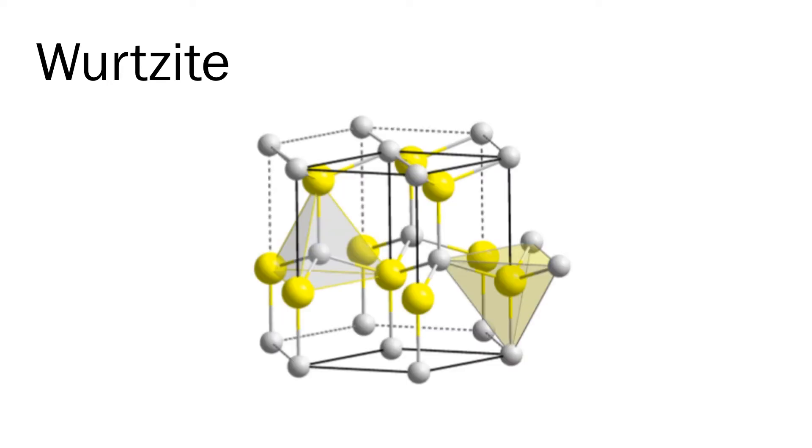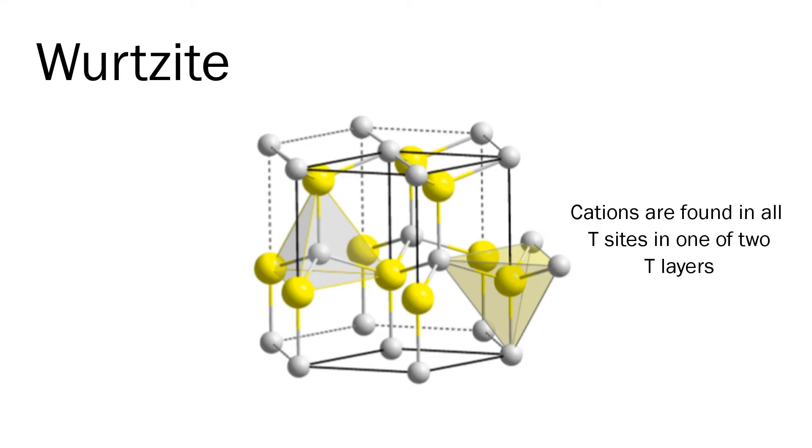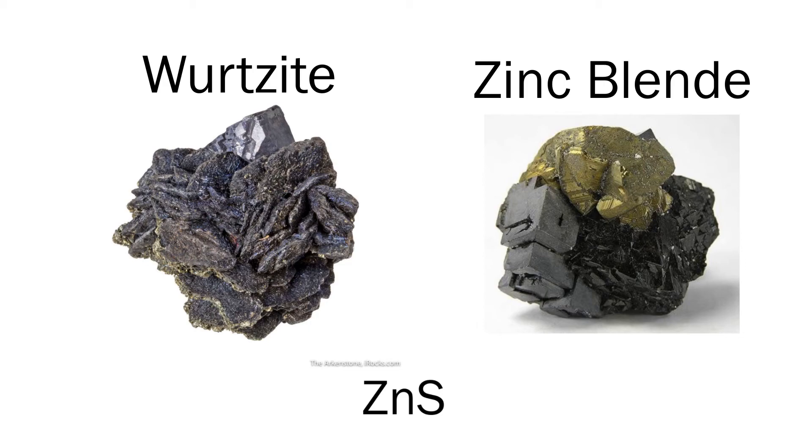The second crystal structure we will look at is wurtzite. Wurtzite has the same chemical formula as zinc blende but has an HCP configuration rather than zinc blende's CCP configuration. By having an HCP configuration, the zinc cations are in all of the tetrahedral sites in one of two T layers. For zinc blende, the zinc cations are in half of the T sites in each of the two T layers. Even though zinc blende and wurtzite have the same chemical formula, what really matters is the configuration of the anions and cations within the crystal structure, which defines each material.